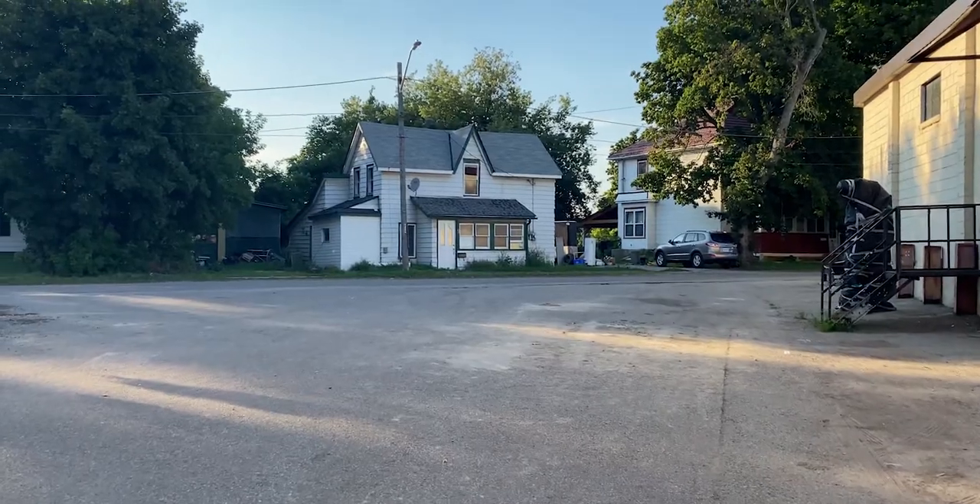Yeah, we're just taking some portraits here. The lighting's kind of cool, these shadows are really nice. There's some cool textures and stuff there.